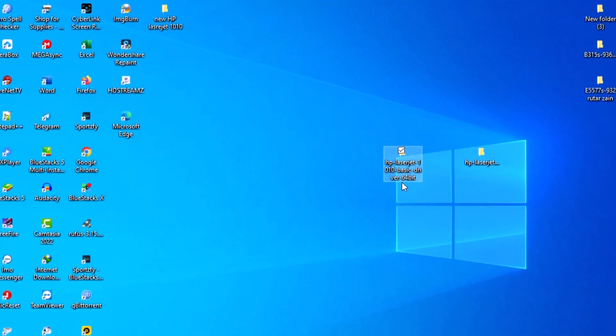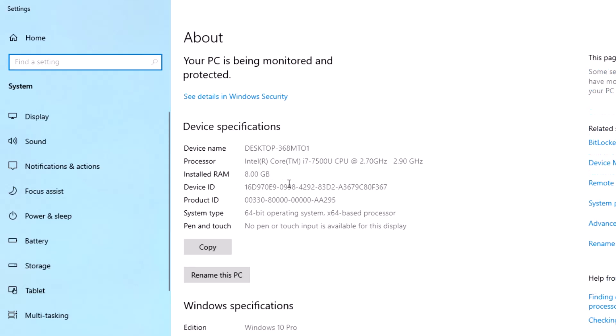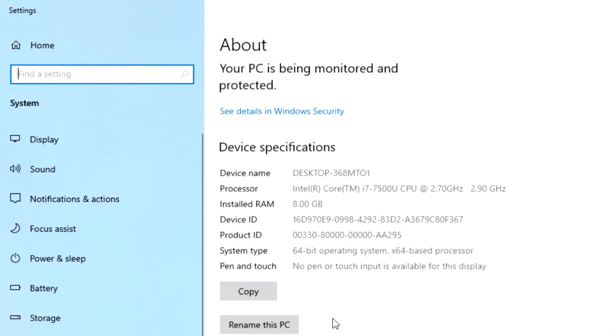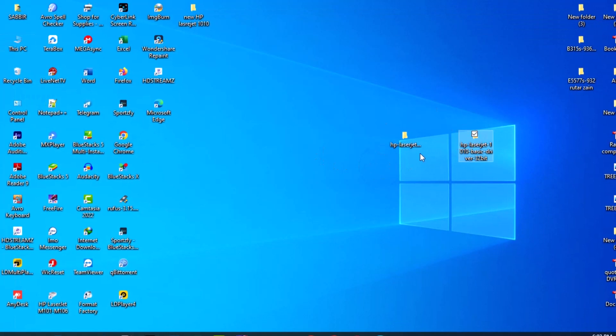Hi, today in this video I will show you how to install the HP LaserJet 1010 Printer Driver. This is a very difficult installation method, so I think if you watch this full video you can simply install this printer driver. This is a very simple method, so watch this full video and like and share this video. Thank you.